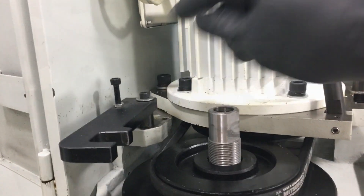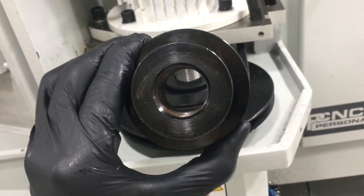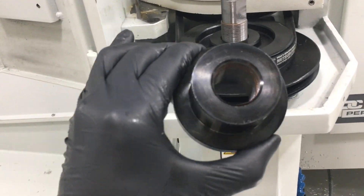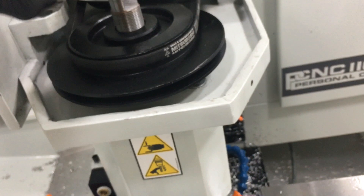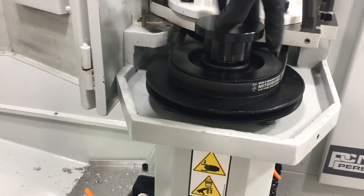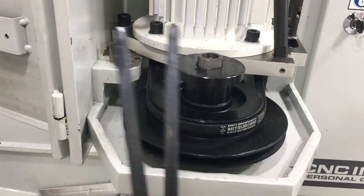Before we put the adapter on, make sure this surface and the threads are clean. I cleaned this out with some brake cleaner — non-chlorinated — and put some copper anti-seize in the threads for protection. Clean off this mating surface right here where it mates together, then just screw it on down and use your pin pliers to tighten it up.